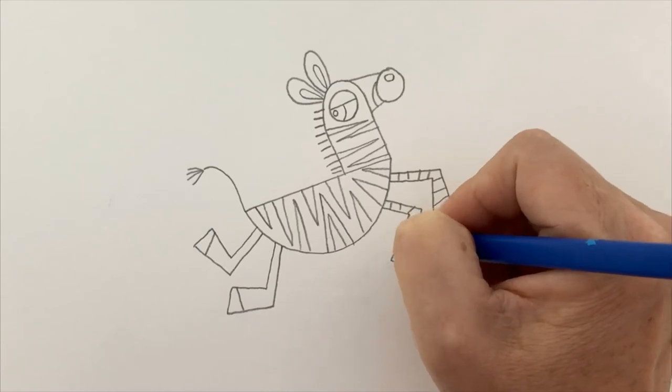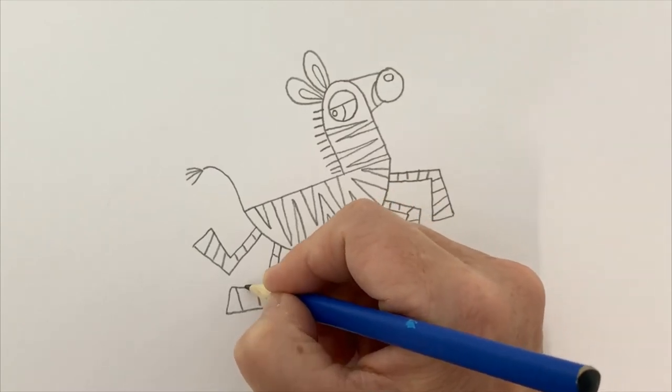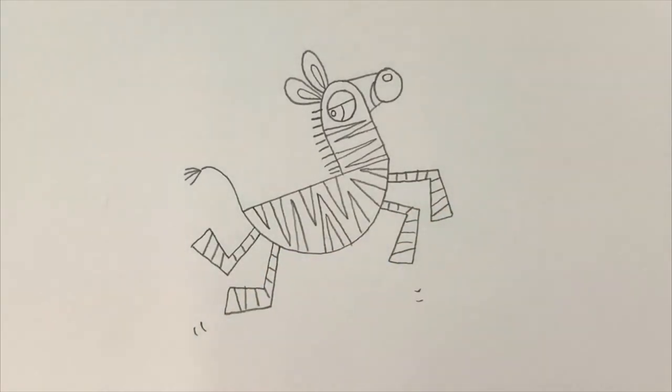For the legs I'm just going to put some simple stripes on like this, all the way down all of his legs. If I want my zebra to look like he's leaping in the air, I'll give him a few little marks — just in two spots — and it looks like he is leaping. So that's our zebra! I'm going to speed up the coloring. Remember, you don't have to color your zebra in natural colors — you can color any color you like.